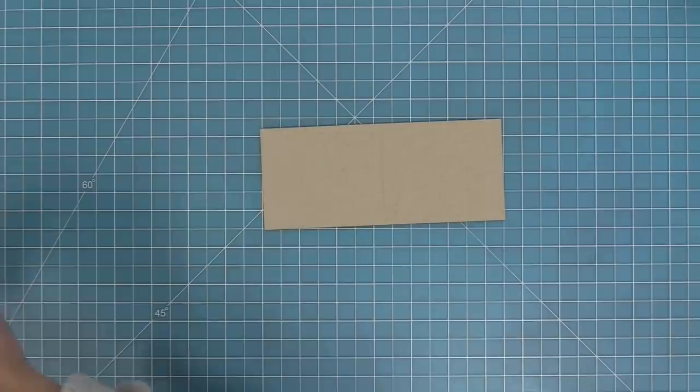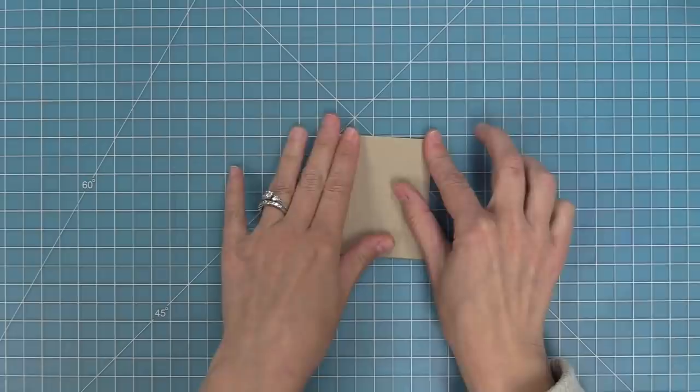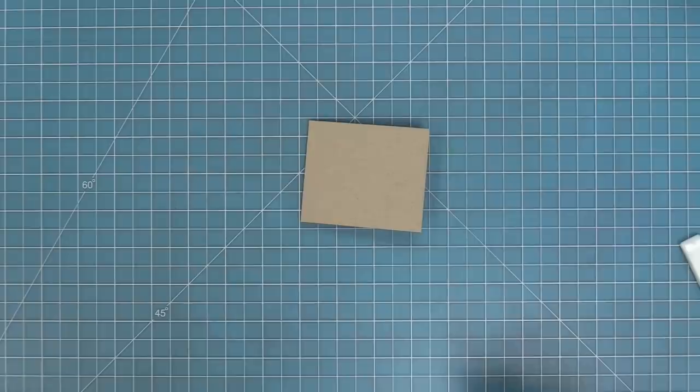First we'll work with the card base die, which has a little score line right in the center. Run that through your die cut machine, then fold this cute little mini card in the center. I like to use a bone folder to create a nice sharp crease.